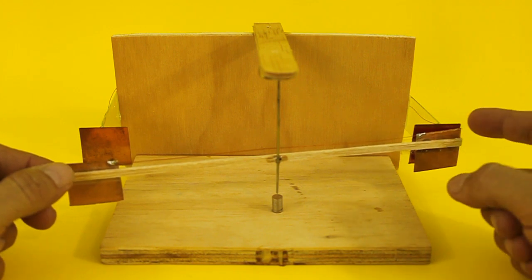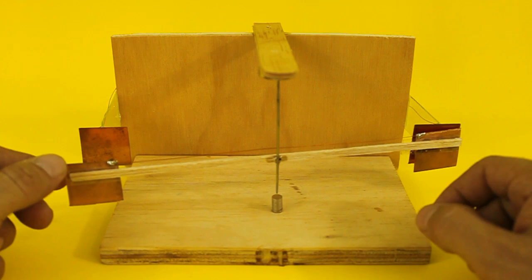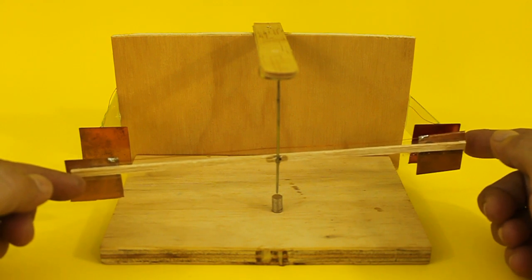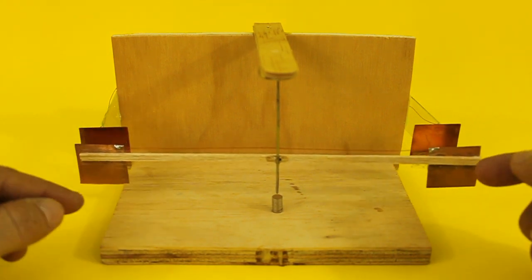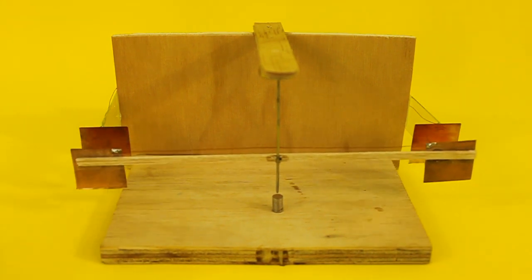Now this plate touches the negative one and the pendulum becomes negatively charged. Now these two repel and these two attract, and the pendulum moves the other way. Then the cycle repeats indefinitely as long as we have the power supply connected.